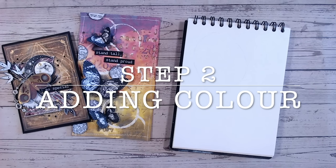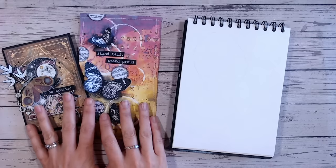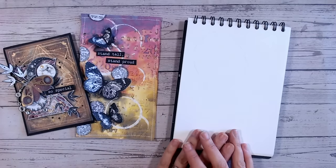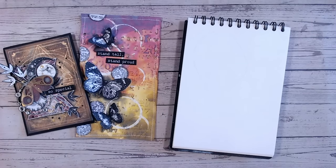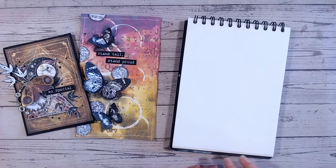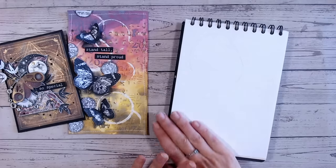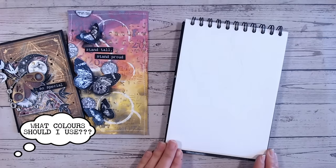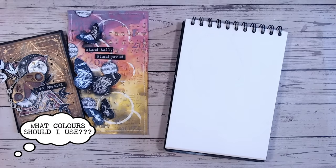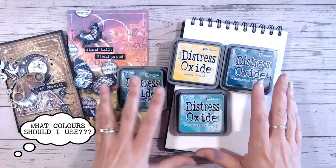Step two in the mixed media method is adding colour — and this is maybe where people get quite scared. You can add colour to your entire page or just a small amount. I'm going to keep a lot of this quite light and white as my base colour. As I said earlier, my colours for this particular piece are these — and the way I've chosen them is I tend to go for tonal colours.